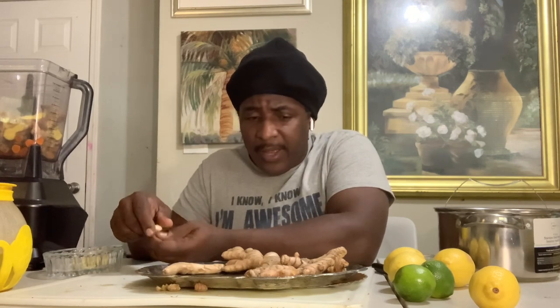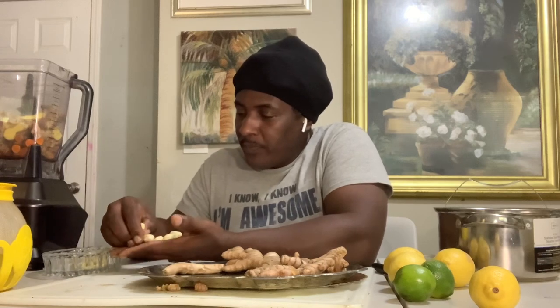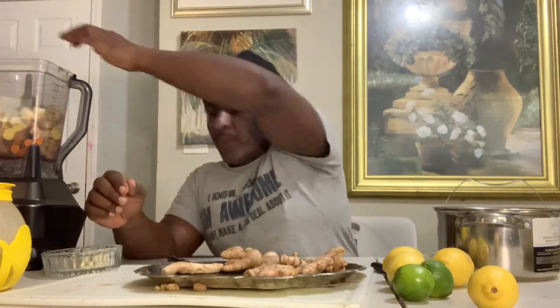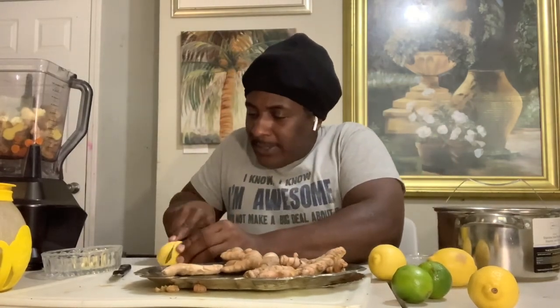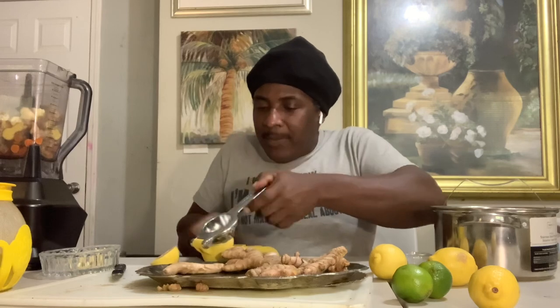So we cut up about half a pound of ginger and half a pound of turmeric. Within that, we're gonna use six pegs of garlic. And we're also gonna use a different knife to cut the lemons. We also have our lemon squeezer ready.